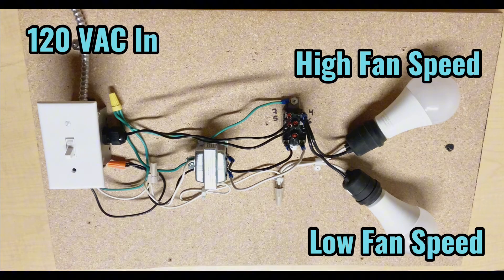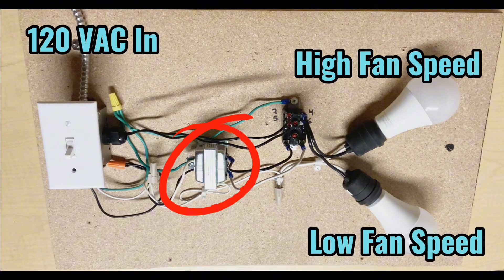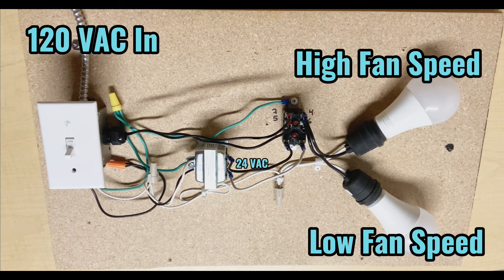We have our 120-volt power coming into this switch box here, providing 120 volts to this step-down transformer, which steps down the 120 volts to 24 volts AC. We also have two additional 120-volt hot legs — line voltage — going to the terminals on the side of the fan relay, and then two hot wires coming out the other side of the fan relay going to each of these light bulbs. One light bulb represents our low fan speed, the other represents our high fan speed.